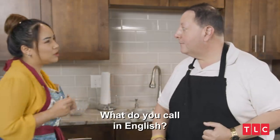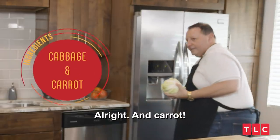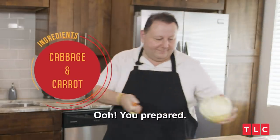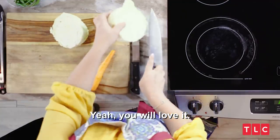Cabbage? What do you call it? Cabbage. Yeah, same thing. All right, and carrot. Carrot. You prepared. I like the way you chop like that. Yeah, you will love it.